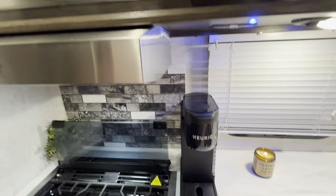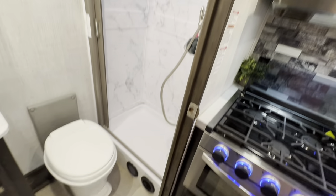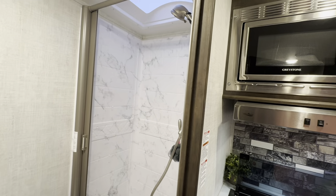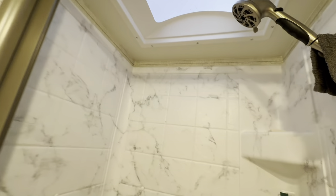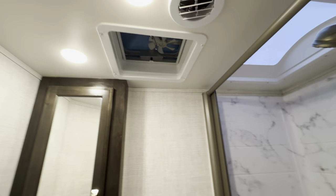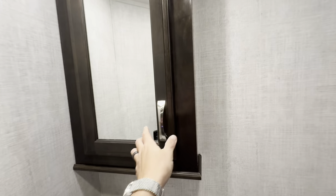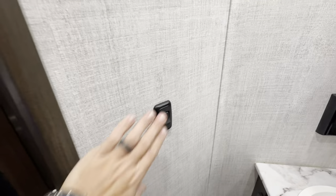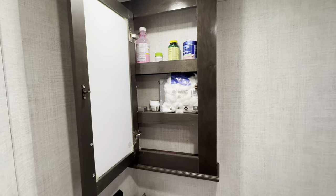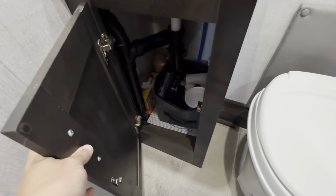Opening the bathroom door — full shower, no wet bath. That's a big deal. There's a nice skylight with a power exhaust fan in the bathroom, GFCI outlets as there should be, a light control on the wall, medicine cabinet, and storage under the vanity.